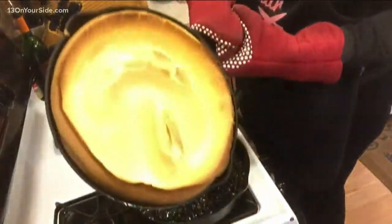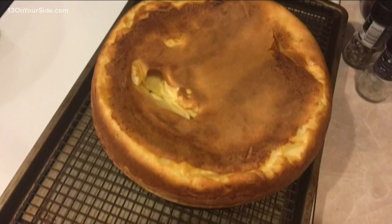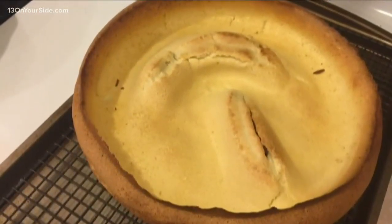Look at that. Beautiful Dutch baby. Came right out of that pan — so easy. I just flipped it right out of there, and then I flip it back to fill it.